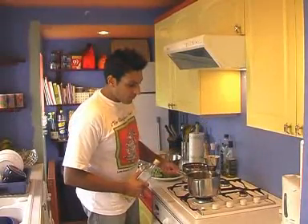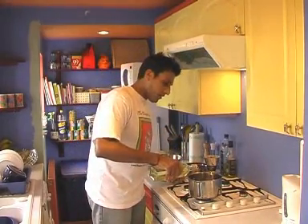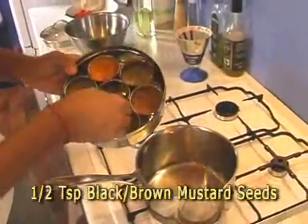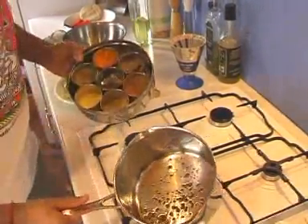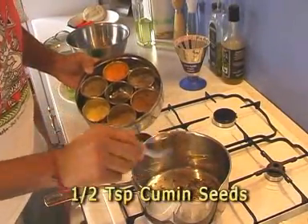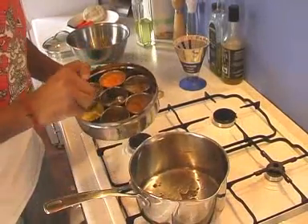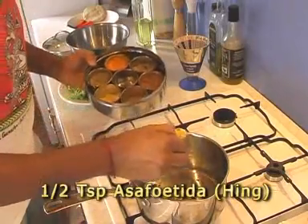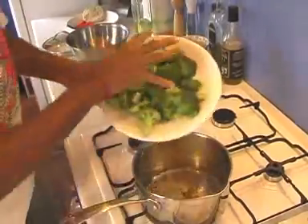I've got a medium-sized pan which I've warmed up on the gas. To that I'm going to add a teaspoon of sunflower or vegetable oil while heating up. To that we're going to add half a teaspoon of mustard seed. Once they start popping, we're adding half a teaspoon of cumin seeds — you can see everything started frying — and then half a teaspoon of asafoetida or hing. Once that's done, straight in — put the broccoli in and just stir it around.